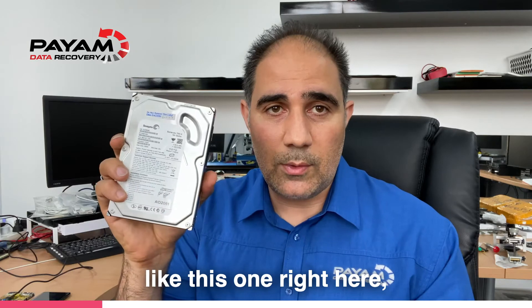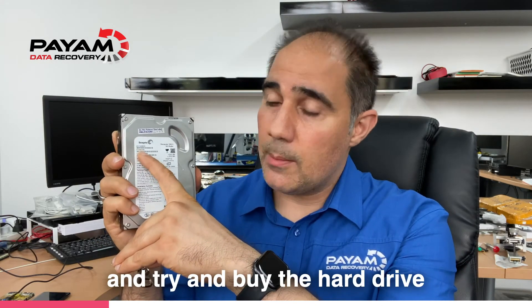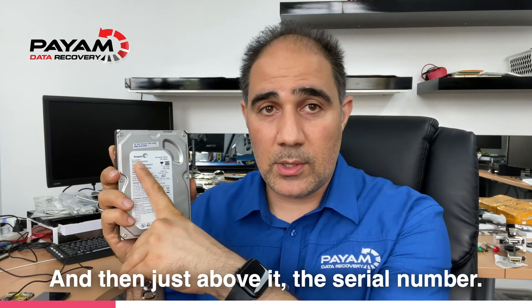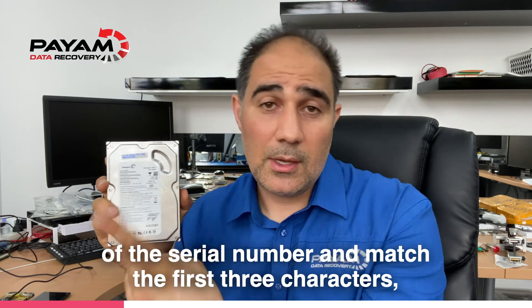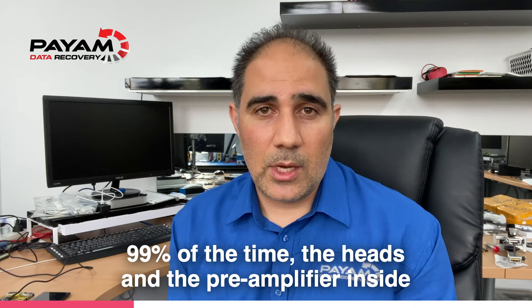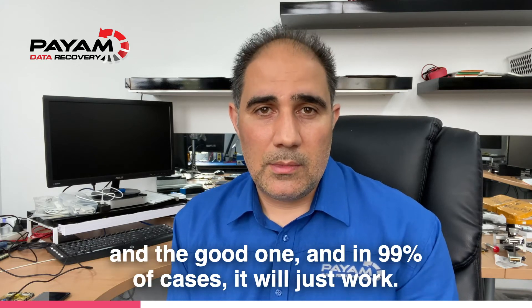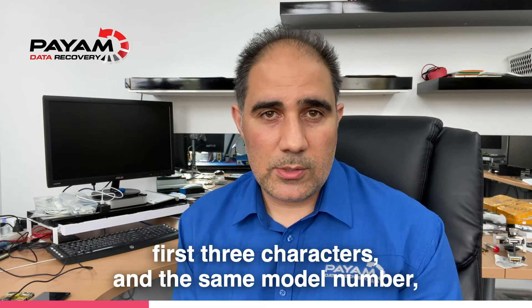If you've got a faulty Seagate hard drive like this one right here, look for the model number and try to buy a hard drive with the exact same model number. Then, just above it, the serial number — simply look for the first three characters of the serial number and match those first three characters along with the full model number, and you're done. 99% of the time the heads and the preamplifier inside will be compatible with your faulty hard drive.